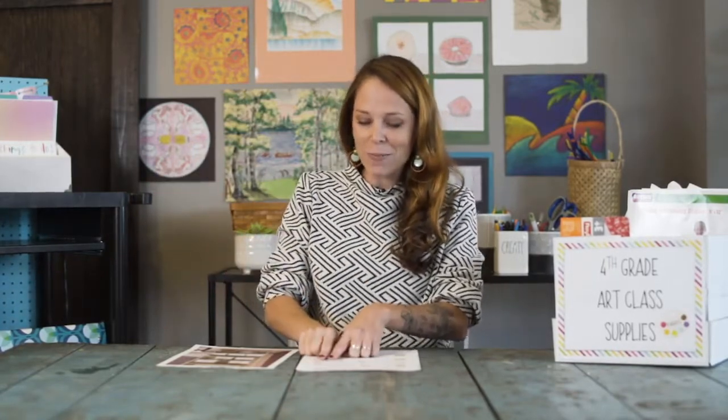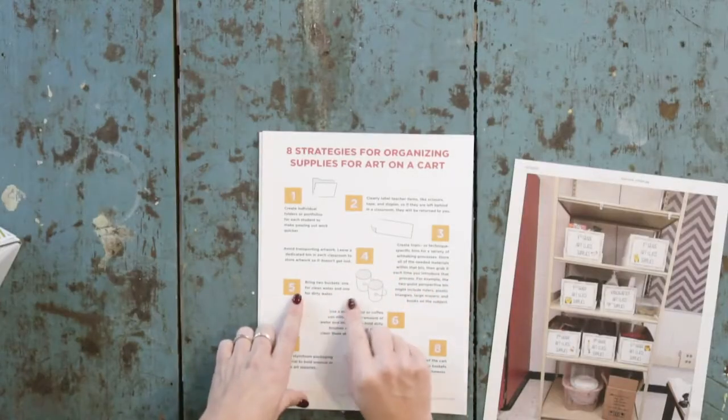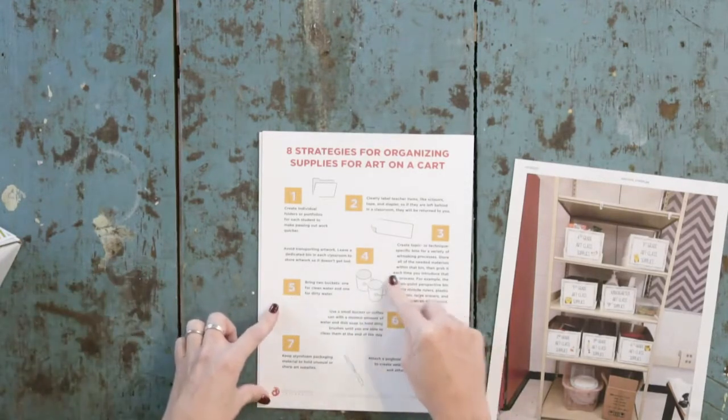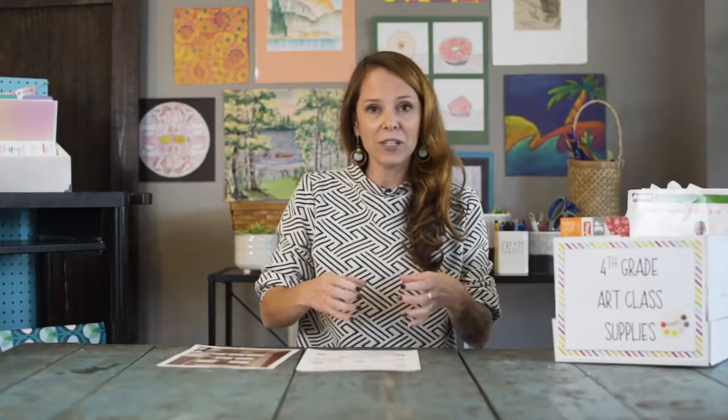We talked a little bit about the topic or technique-specific bin. I also have buckets for carrying water, and we'll get to that in a video about painting coming up.